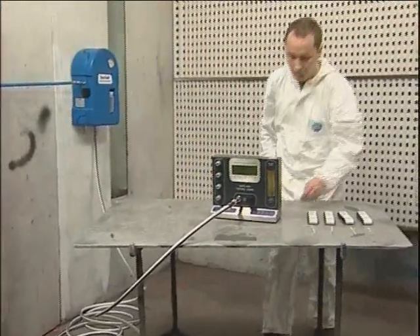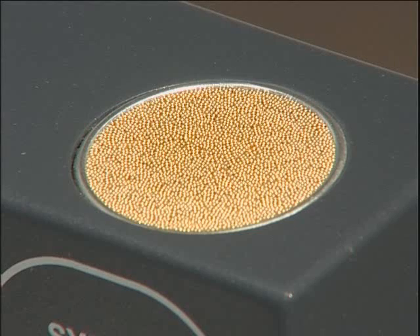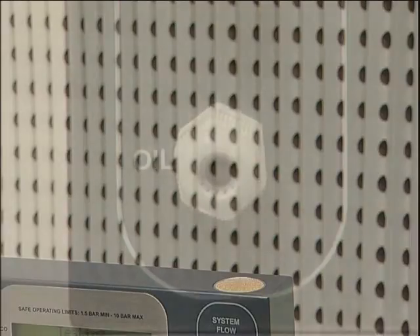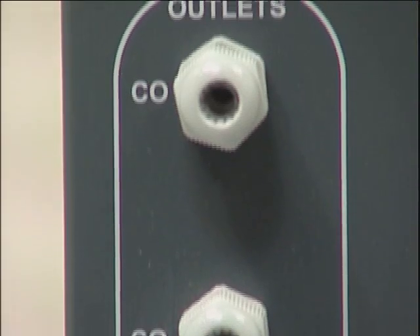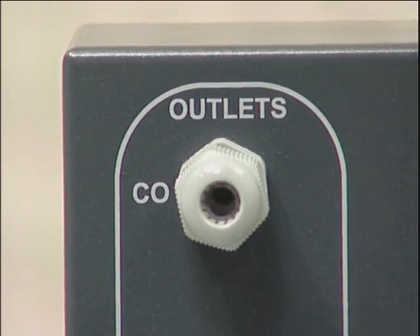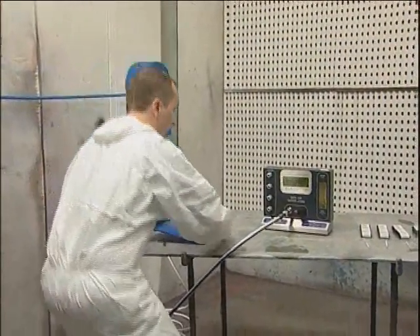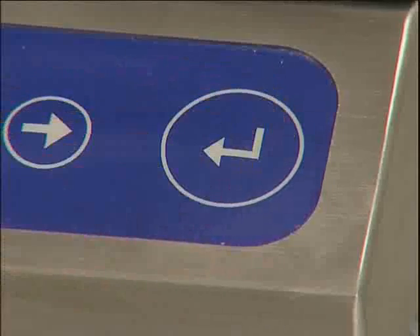Carry out the odour test by smelling the air exhausted from the sintered bronze outlet above the flow meter. If there is a serious odour problem, fail the sample at this point of the test. Initiating flows of seriously contaminated air through the tube ports could result in damage to the unit.